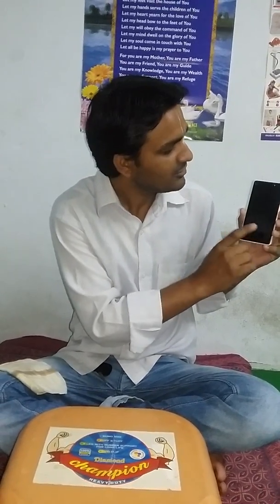Hello friends, my name is Krishnakumar, and today I am going to tell you about smartphones and the radiation which is coming out of them. As we can see, there is no calling happening at this time.